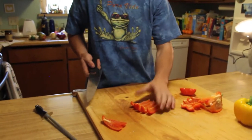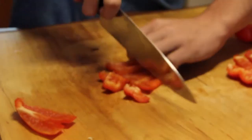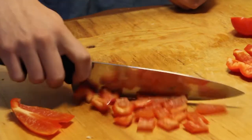So back to this first pepper — we got it sliced, you want it diced, just like that. Diced pepper.